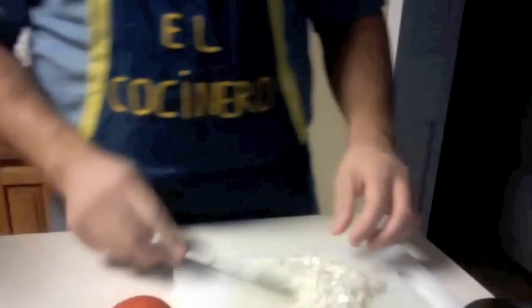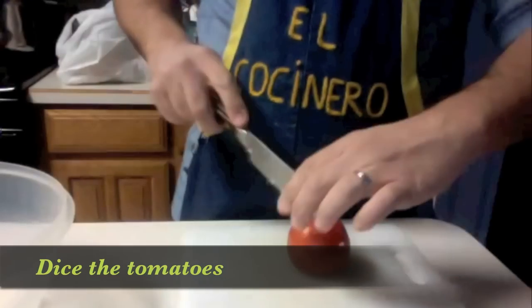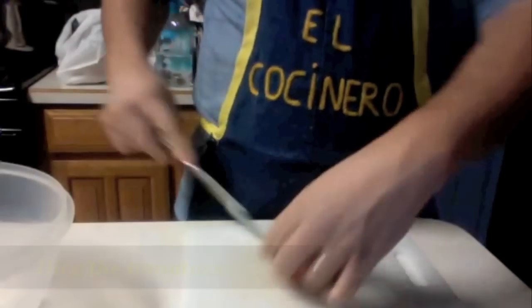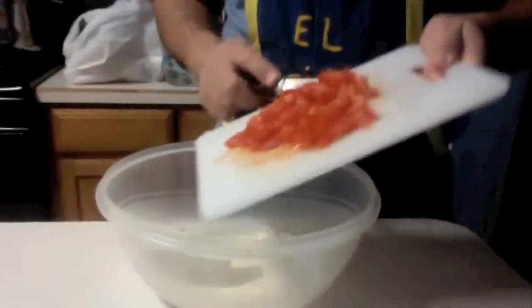After this we're going to dice our tomatoes. We've got a big bowl right here. Once the onion is done, dump it into the bowl. Now we're ready for the next step — the tomatoes. We're going to do two of these. There's our first tomato — scoop the bowl over here and dump it in.